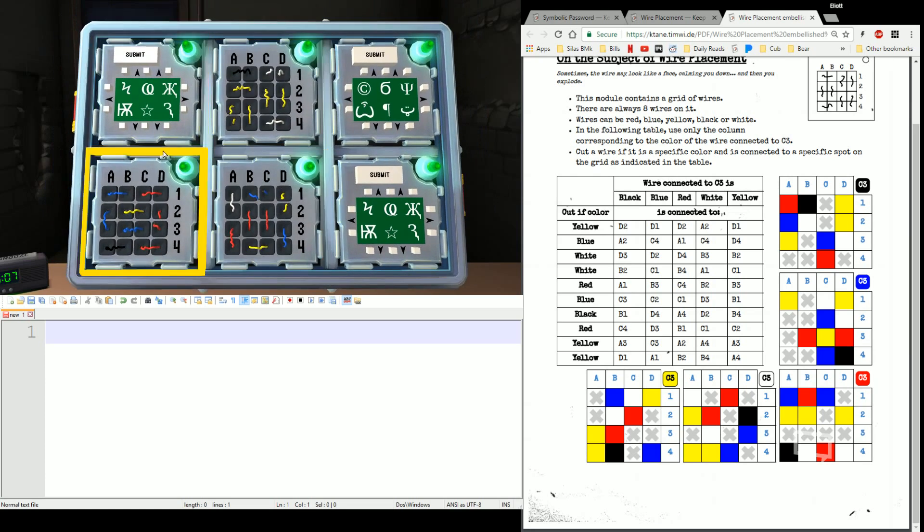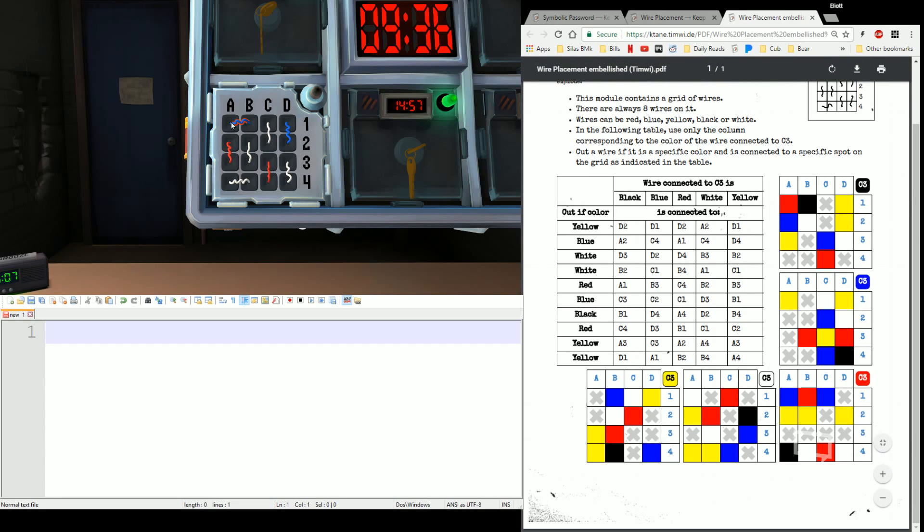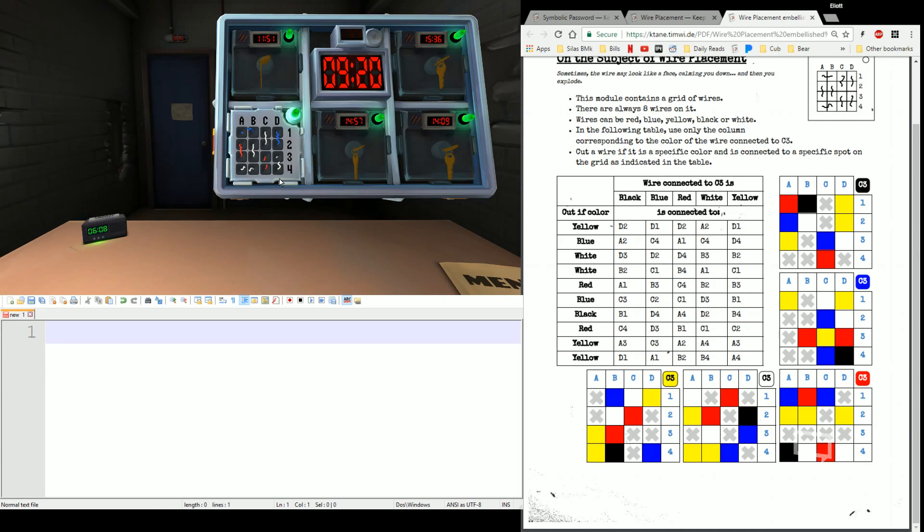Now we'll do one more with the embellishment page. C3 is red again, so it's the same little grid. Reading top across and then going down the lines: blue, red, blue, skip. Blue, red, blue, skip. Yellow, yellow, skip yellow. Yellow, yellow, skip yellow. Skip row three. Black, white, red, white. Black, white, red, white. And that's Wire Placement.